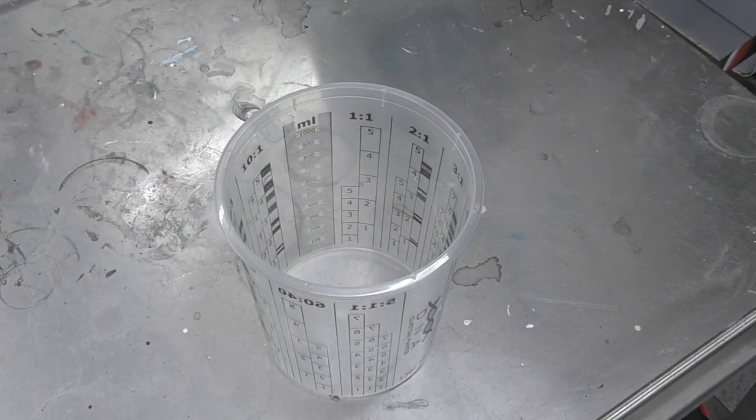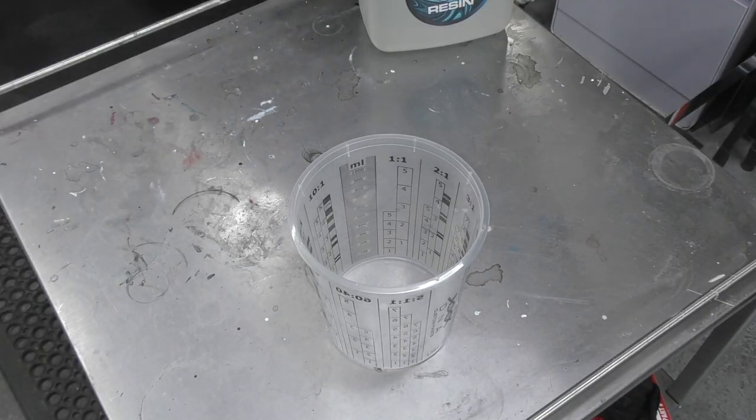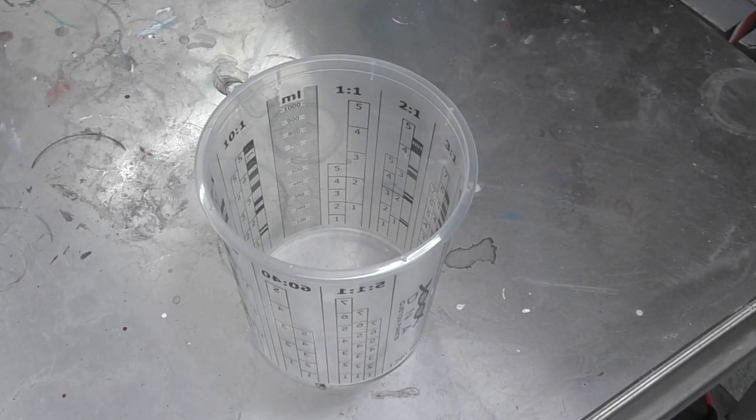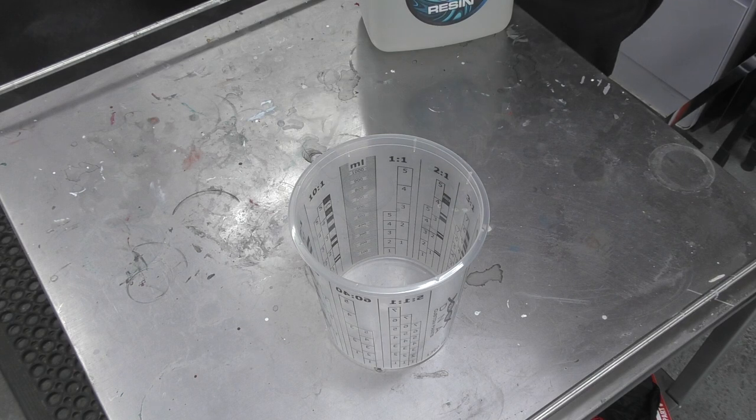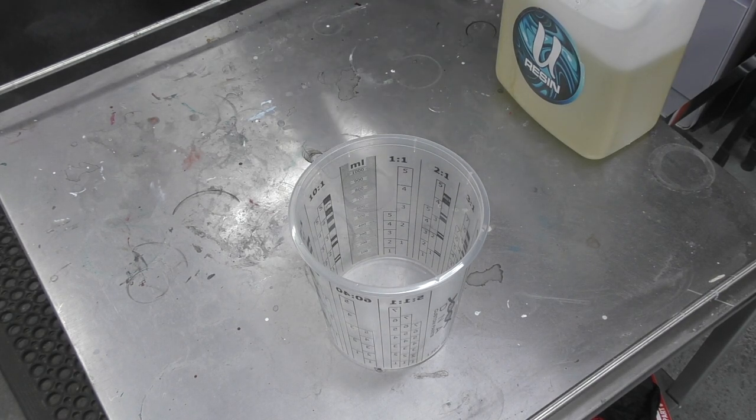I wouldn't need this much just for Frankenstein — I probably only need about 100ml mixed. I've got another few canvases to do as well, so I may as well do it all in one hit, but I'll focus on showing you how the Frankenstein is done.